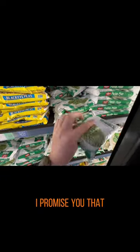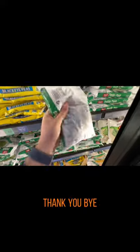So the pea video will be out later today, I promise you that. I went to the store, ran, got some peas — thank you, bye!